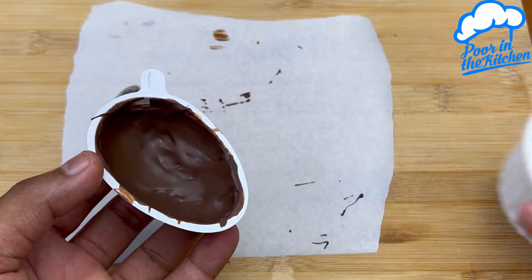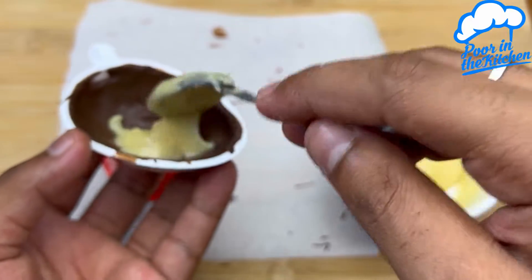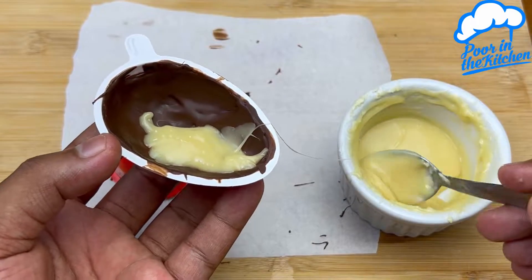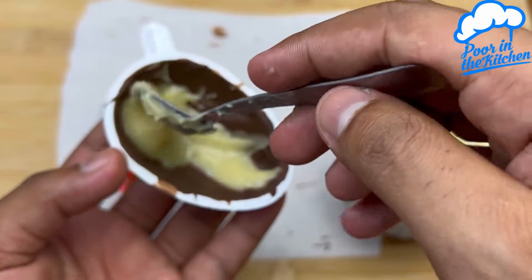Refrigerate again. Now add the white chocolate — I added some cream to mine to make it creamier. Spread it all the way.